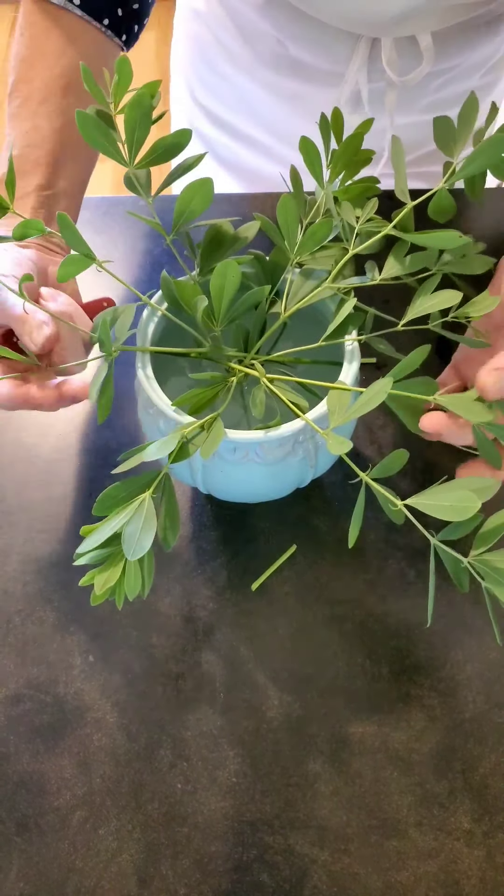Then I'm going to take some hydrangea blossoms and put them in very, very deep so that they help to form a grid that I can put my flowers through. I like a nice fat hydrangea here and it might only take three.